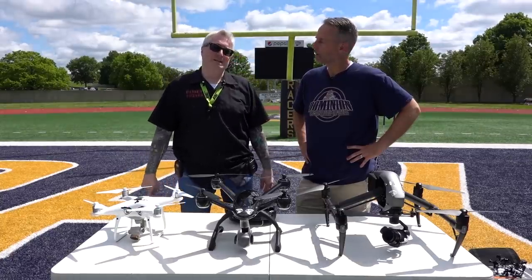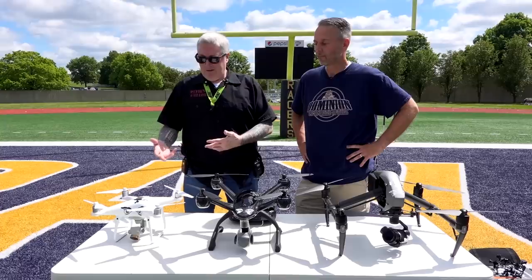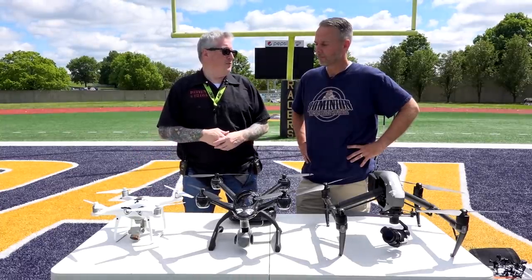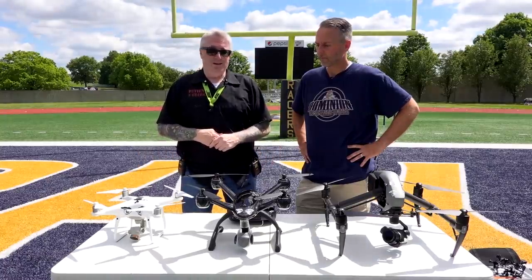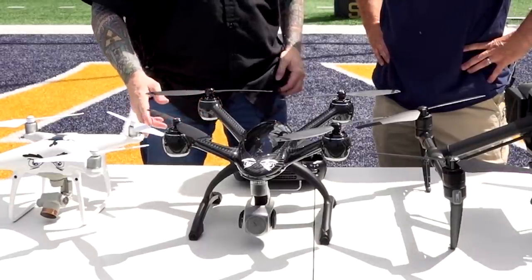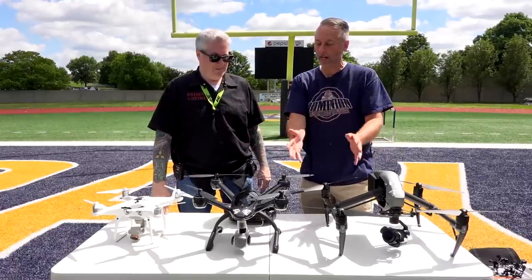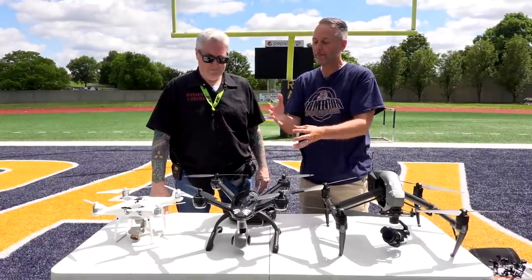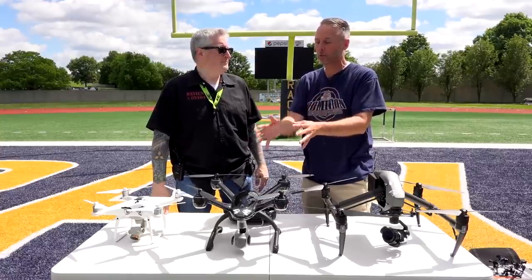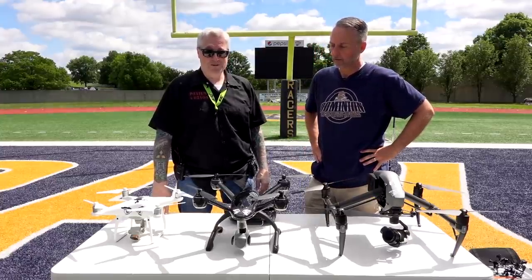People have accused me of being a DJI fanboy, and I'm less of a fanboy of DJI than I am just someone who doesn't like a lot of change. I've already gotten used to the way that DJI performs — I know the limitations, I know what it does in certain situations. But how does it perform? We will see.